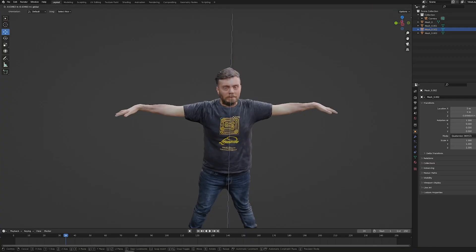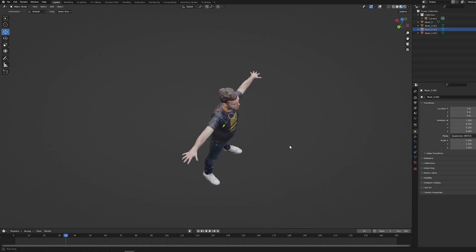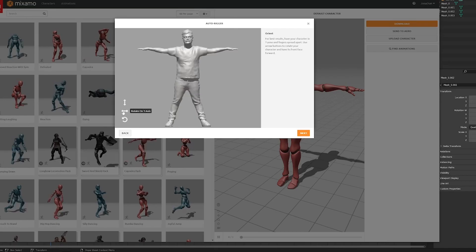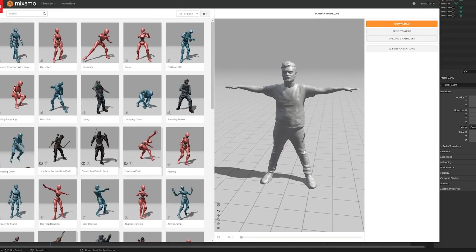I don't think Marvin will approve of that. Now how do we make him dance? We need to give him a skeleton essentially. We can link it to this model — it's essentially like having a digital puppet. I don't think Marvin will approve of me calling him a puppet either. So we've loaded Marvin's model onto this website. Mixamo is a collection of animations and motion capture data. So we want Marvin to dance.